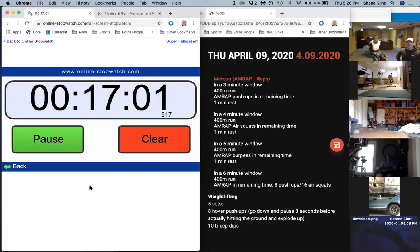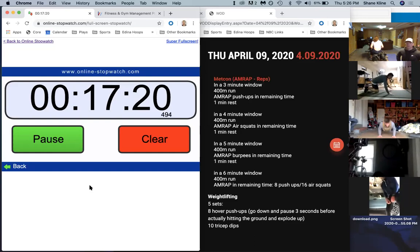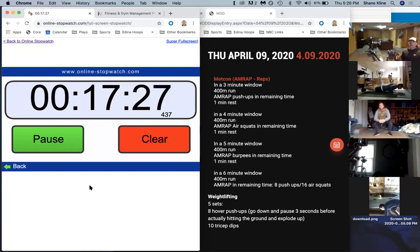We've got four minutes left. Good job Kayla, let's go. Good job Ian, right on it bud. Here you go Dennis. Good job Gabe - eight push-ups, 16 air squats Gabe, eight push-ups, 16 air squats. Just keep AMRAPping through that, just keep cycling through. Good reps - got plenty of time left.